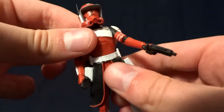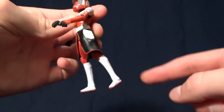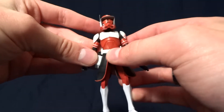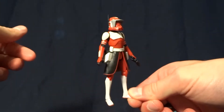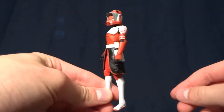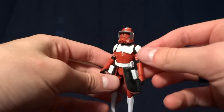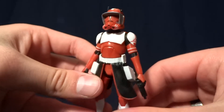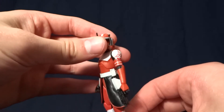He has no articulation at the wrist. He's got a swivel waist, and swivel hips that are kind of hindered by the cape here, but that's fine I guess. And nothing else. For a figure that originally cost around $10 American dollars, this is really disappointing — just a serious letdown. I think because they started to cheap out on these figures like this, that's why the Clone Wars series died. I think people were tired of them cheaping out.